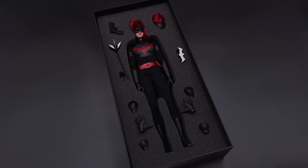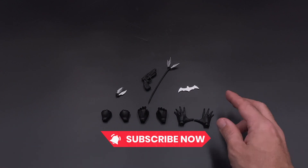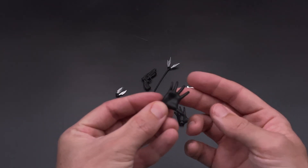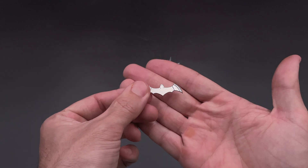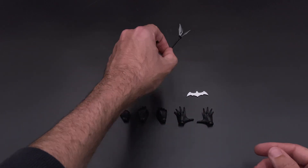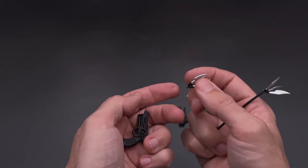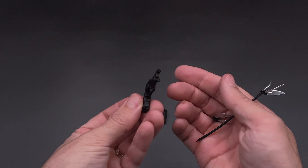Not a lot of accessories, to be honest, but we're going to take a look at those. We have four extra hands — normal hands, just painted black, not much detail. Then you've got a batarang in plastic — it's fun, however there is no hand to use with that batarang, so maybe it's only for decoration. Then you've got the grappler with two accessories you can attach to it — all in plastic, black color, some detail but nothing very fancy.